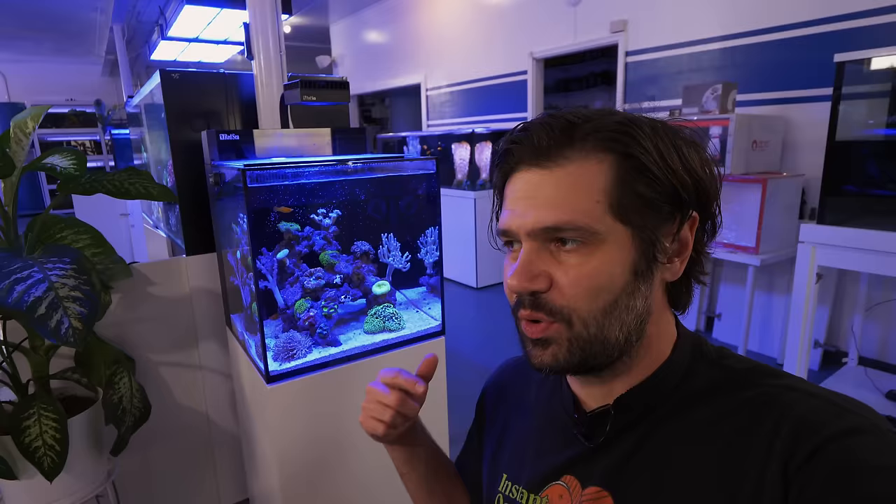If there's anything wrong with this tank, it's that I ran with the original default programming of the Red Sea Reef LED 50 and it was a little bit too bright, but I'll get back to that. Let me switch it to a more daylight spectrum so you can see the definition of these corals a little bit better. I'm going to point out a couple of the small minor issues that are starting to creep up in this tank — the kind you'd expect to encounter pretty much any time you're setting up a reef tank.